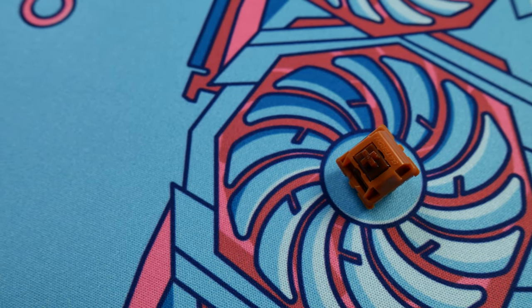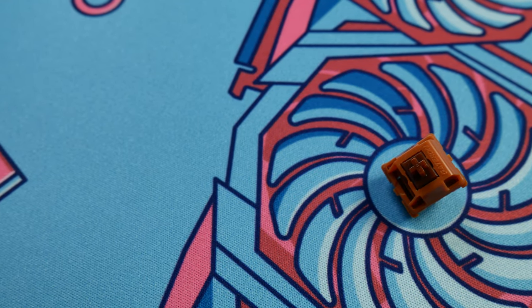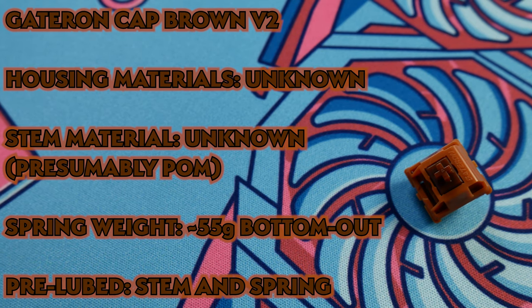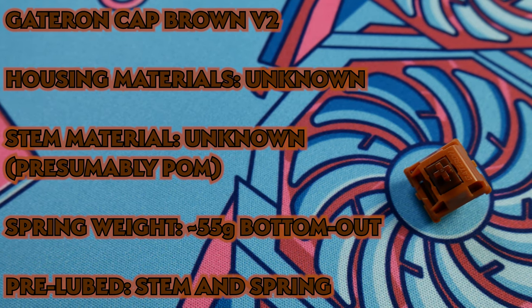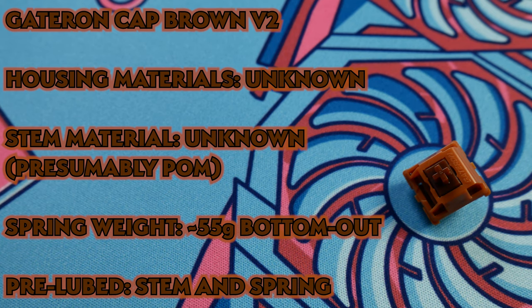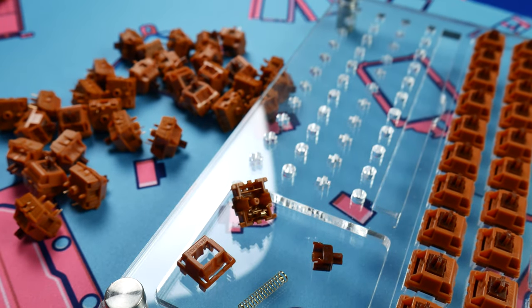In our last switch shootout, I misspoke in calling Gateron Cap Yellows just Gateron Cap switches, as there's actually an entire lineup of Cap switches. On deck today is the Gateron Golden Cat Brown V2. As purchased through Prevail Key Company, these switches ran about 54 cents per switch including shipping, sold in units of 10 rather than 35 like the Milky Cap Yellows we looked at. But this allows customers to buy more precisely what they need rather than ending up with a bunch of unused switches.